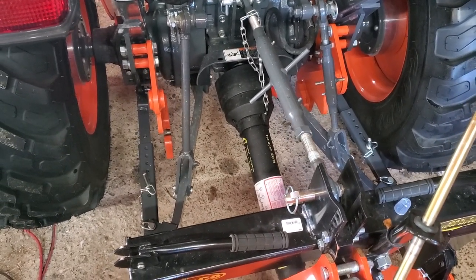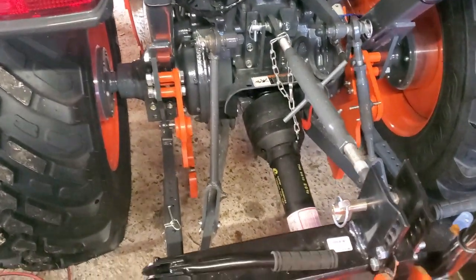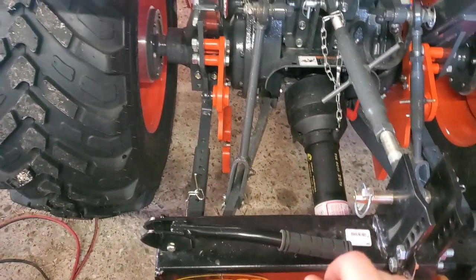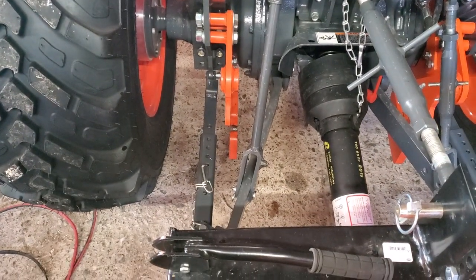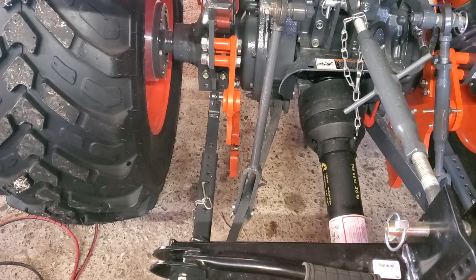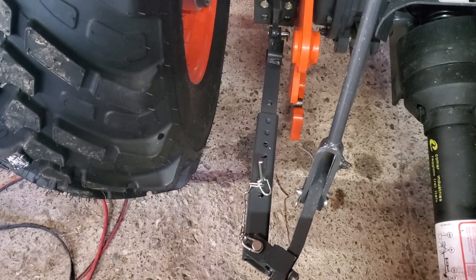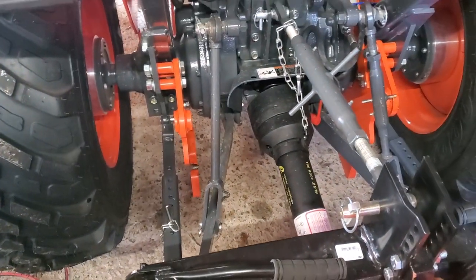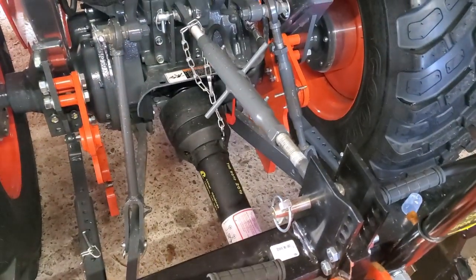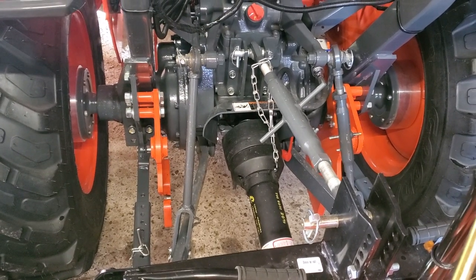If you have an L series, I'd highly recommend getting that upgrade. One thing you might have to do is install wheel spacers like I did. A friend of mine has an L2501 and he bought those telescopic stabilizers, but with the industrial tires on he was rubbing on them and ended up bending the arms. As you can see here, I've got loads of clearance, but without the three inches of spacers it'd probably be pretty tight — just something to keep in mind. Anyway, the list of mods is getting shorter. If you liked the video, please hit that like button, subscribe, share, and I'll see you in the next one.